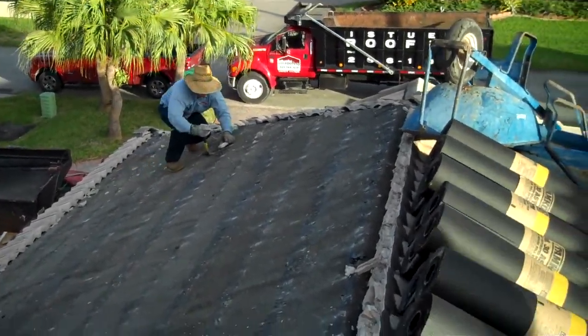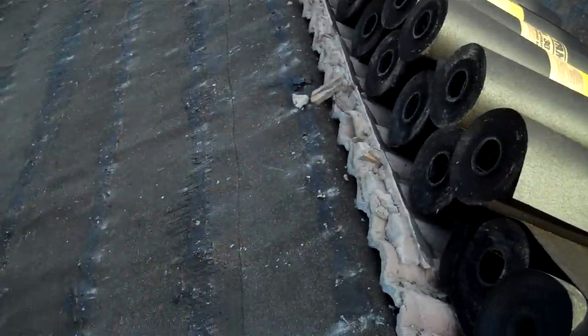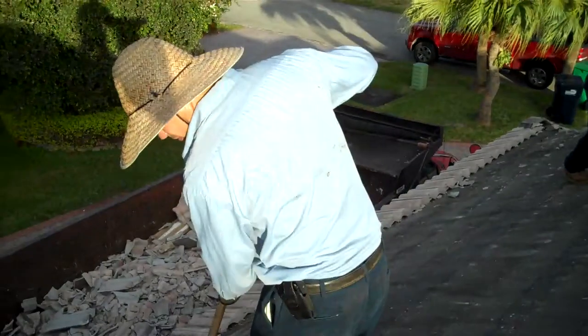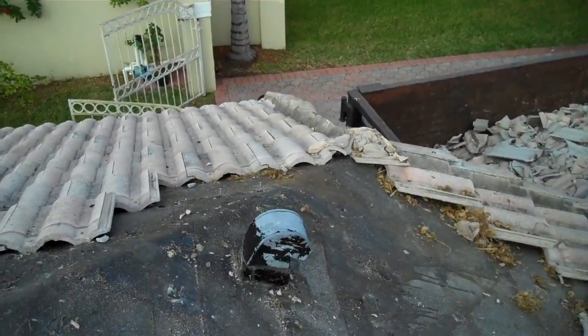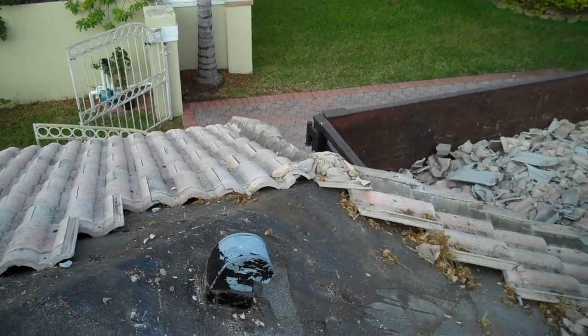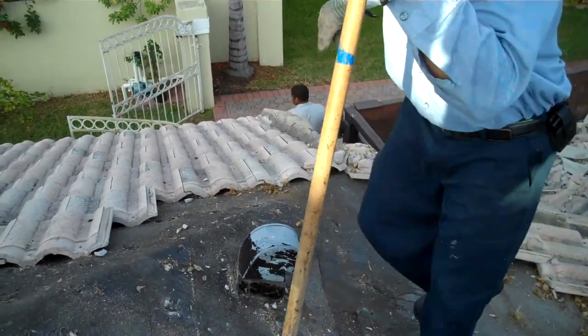What happens with the nail-on system is that every nail you place on the roof is an opening in the roof. So these accessories are going to be removed and installed on the overhang so that way they don't come through the roof.